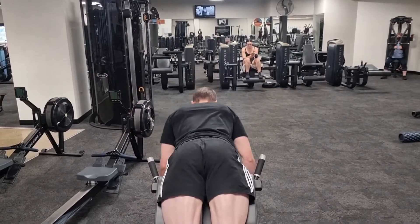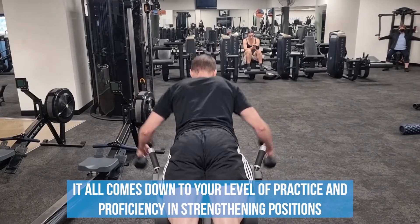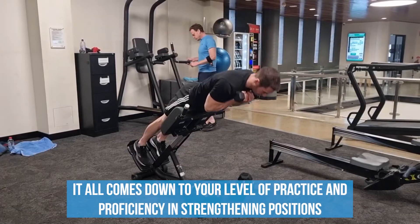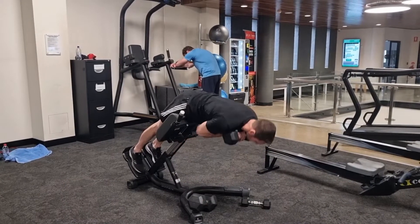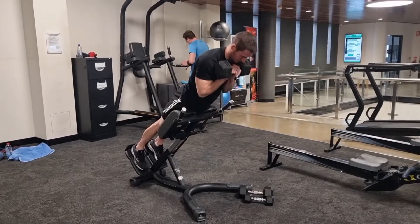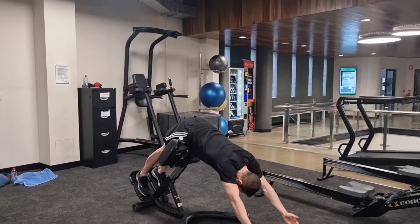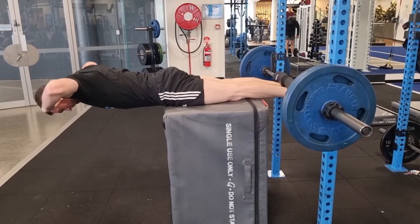For rounded back or extended back exercises, it all comes down to your level of practice and proficiency in strengthening those positions, which should be done progressively over time like with any other body part and exercise — whether that be progression in weight, leverage, other forms of loading, or even progressions in speed and range of motion.